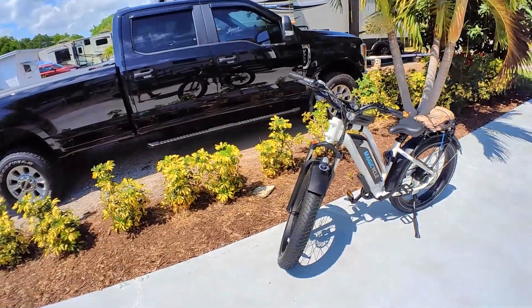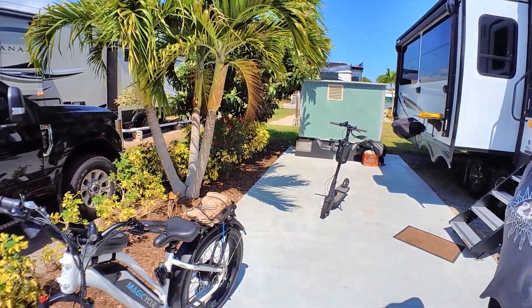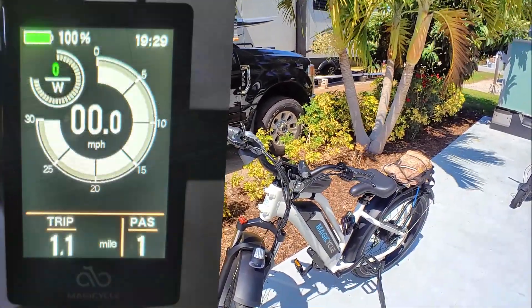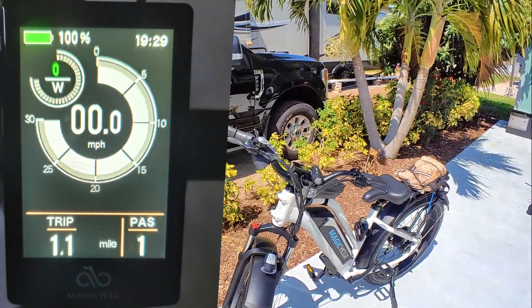We did add another headlight — we had that from our scooters and bikes. You can see I'm going to be trailing along Heidi with the scooter there, getting you some shots. The one thing I do like is the display. That one is far better than any of the Rad Power Bikes or the electric bikes that we had in the past.